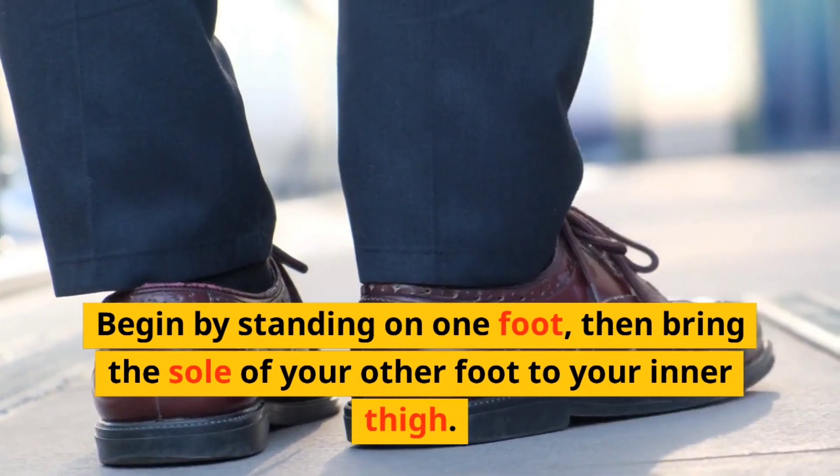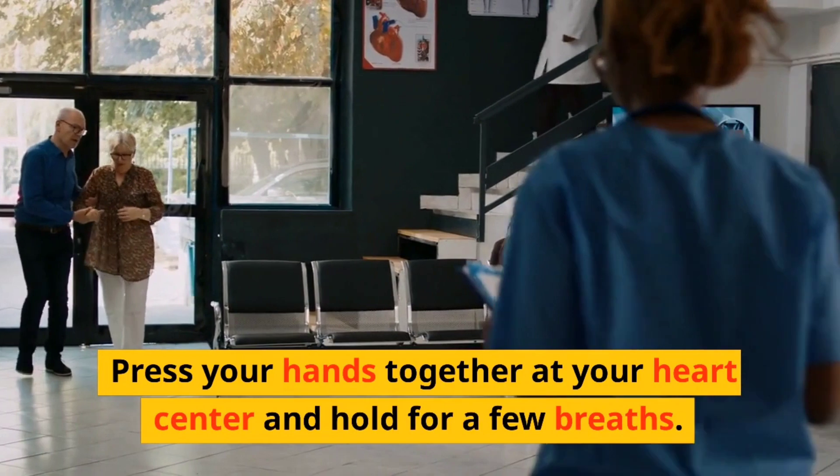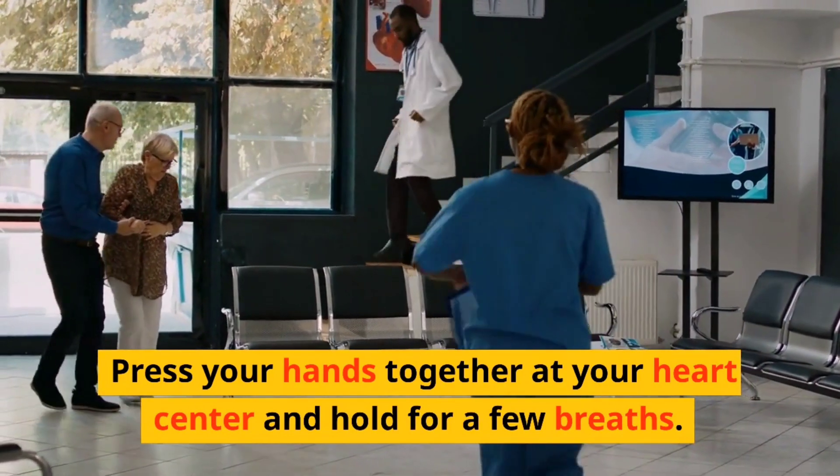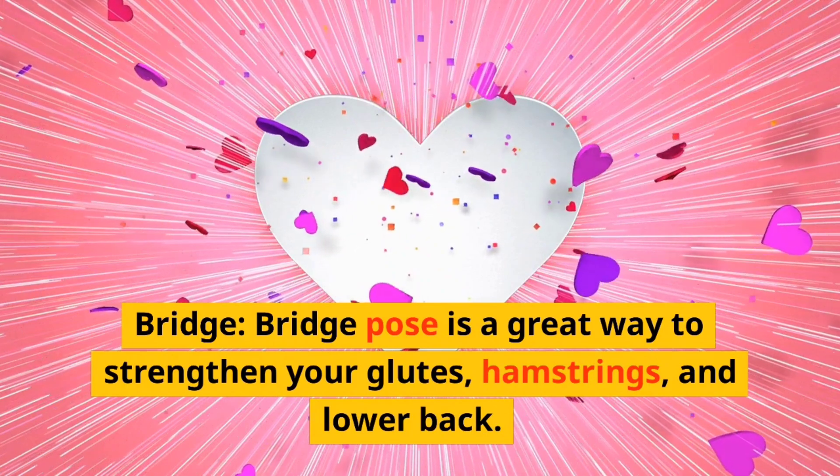Tree. Tree pose is a great way to improve your balance and strengthen your legs. Begin by standing on one foot, then bring the sole of your other foot to your inner thigh. Press your hands together at your heart center and hold for a few breaths.